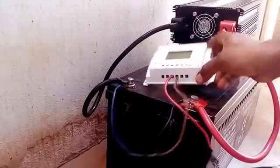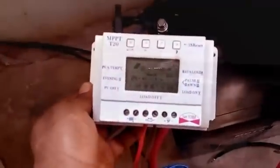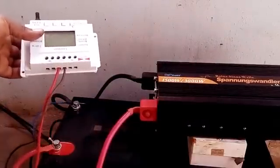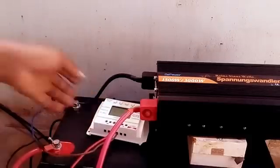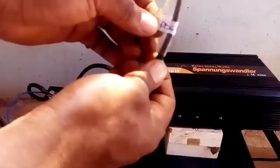And that is it — I should have a voltage reading on my battery now. It's time to hook up the solar panels.